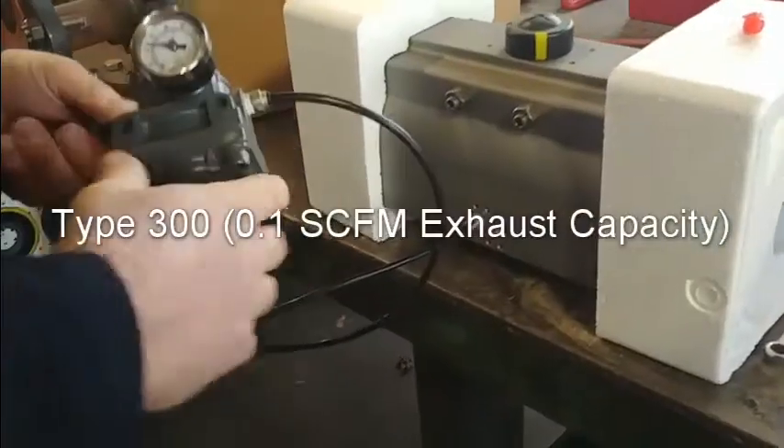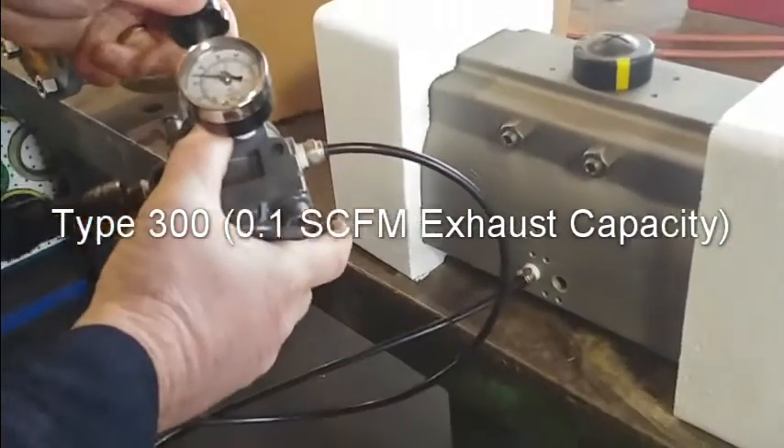Hi, this is John Daly back at the Control Air factory. I was recently in California and able to video our Type 100 and our Type 300 regulator during a valve actuator process. They were setting up a valve actuator and we noted the difference in relief capacities of the two regulators. We hope you enjoy this video.